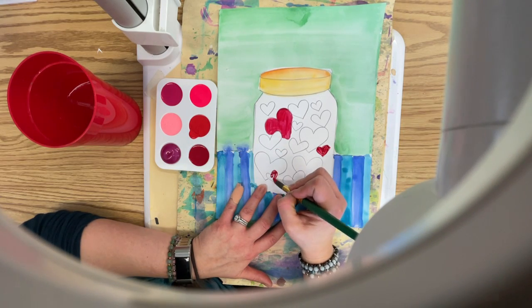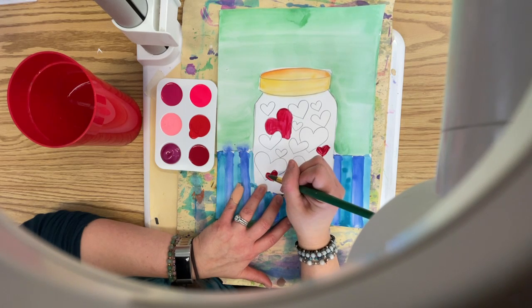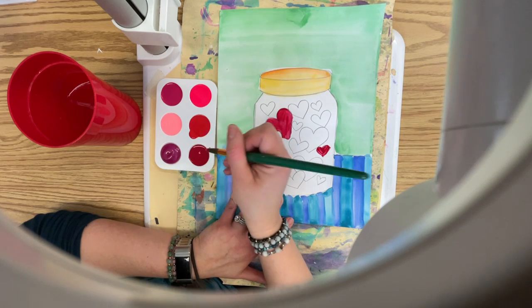There's a difference between painting and coloring, right? You color with markers or colored pencils or crayons — things that are dry. You paint with paint.